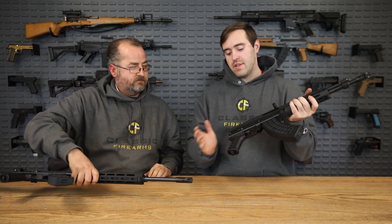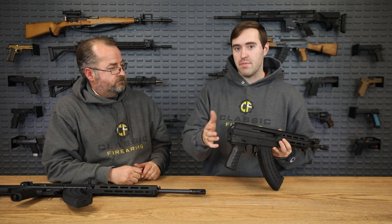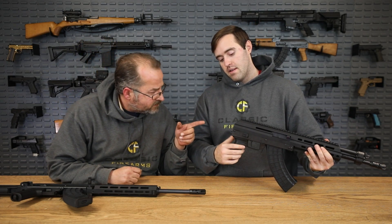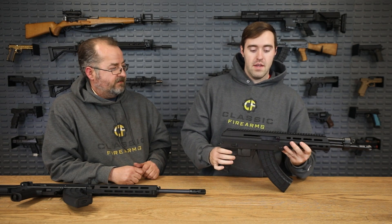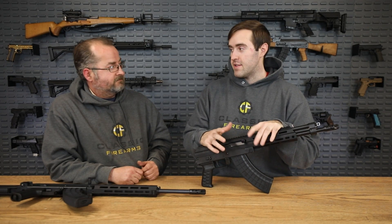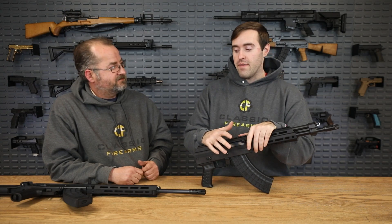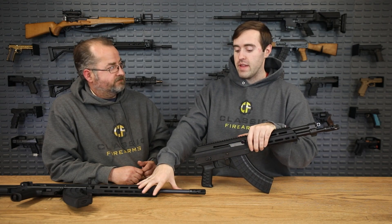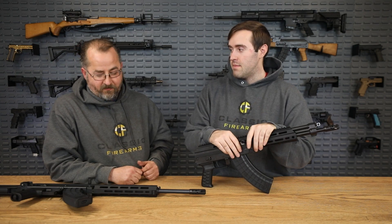This pistol version doesn't have a brace on it, but you can easily attach a brace back here — your SB Tacticals or the traditional AK brace. It looks like those holes are tapped, so you could mount some kind of adapter there. Overall, a very cool platform. I like this a lot — me not necessarily being a traditional AK purist. If I was going for a kind of middle ground where I wanted the reliability of the AK but I also wanted some more modularity, I think this would be a good mix.